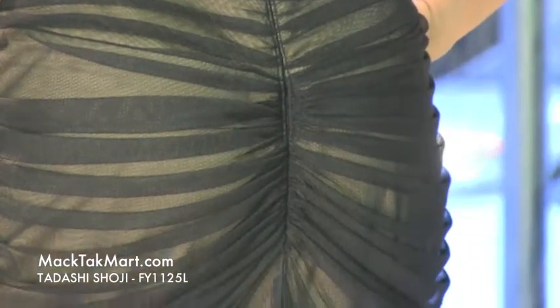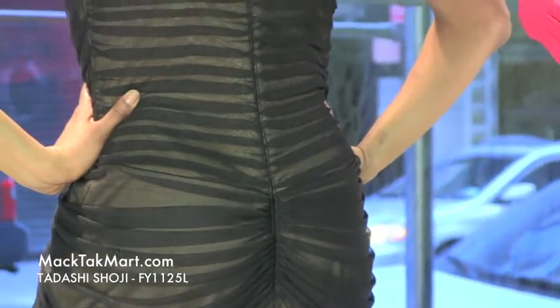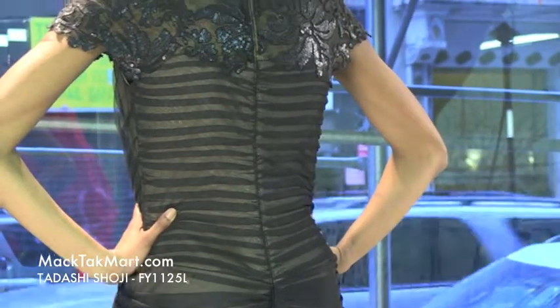And again, with the scalloped sequencing overlaying this sheer fabric, it is absolutely gorgeous.